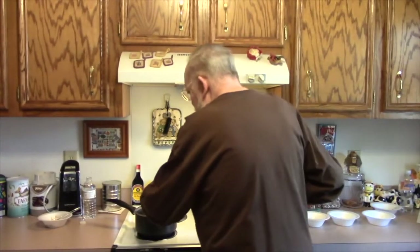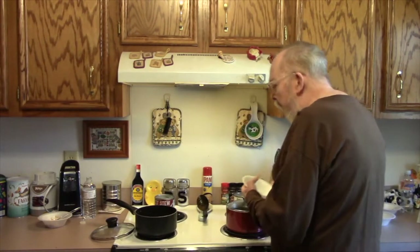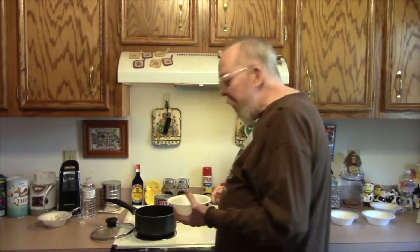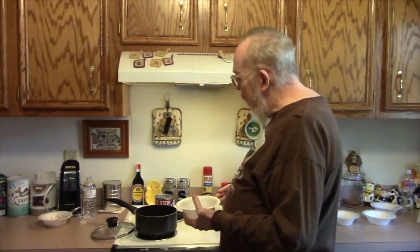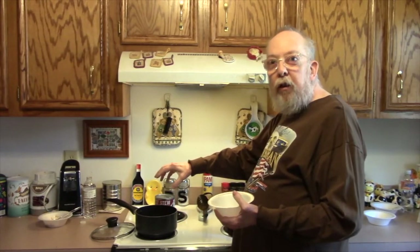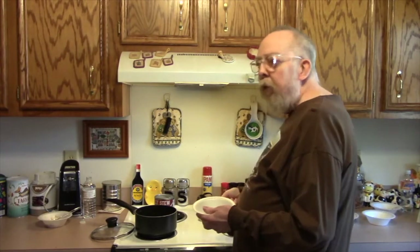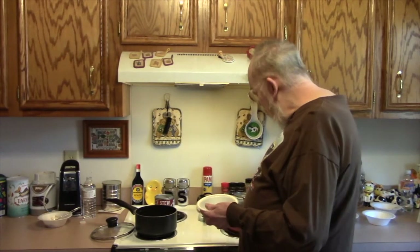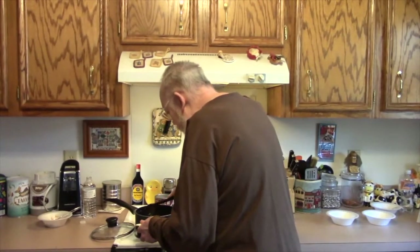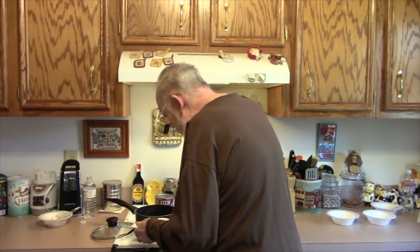We're going to get the Hargis House now. One thing with the Hargis House was, I believe it has more fat in it. Because when it came out of the can, it came out in a can-shaped jelly chunk. And it also heated up faster than the Castleberry did. So I'm not sure how much difference that makes to anything, but.